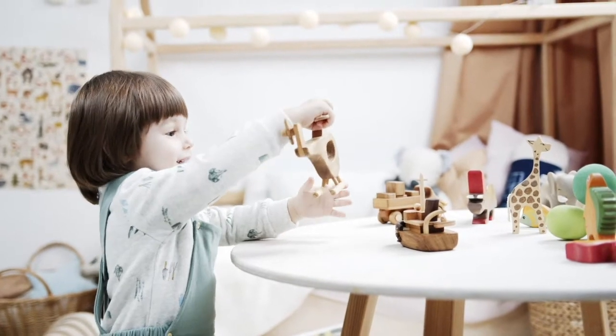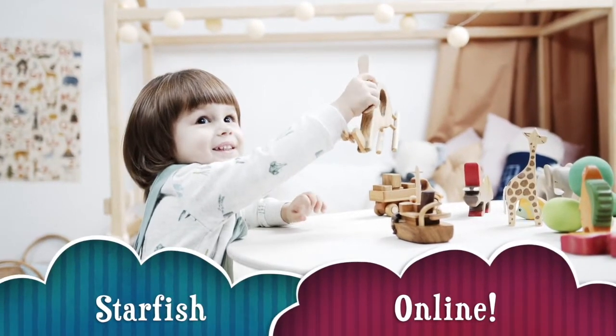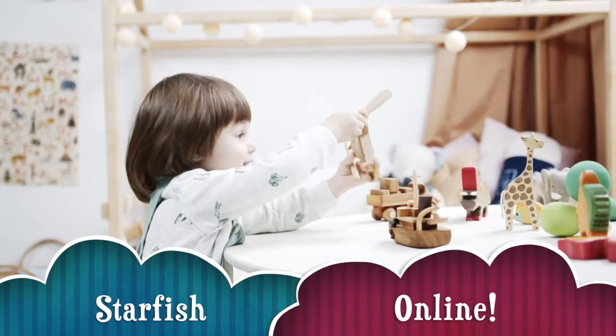Hello and welcome to Starfish Online! I hope you're all doing well. It's only the second week of lockdown and I'm already just wearing my onesie all the time. I can't even remember the last time I wore socks. It's time for some quarantine quaffs!